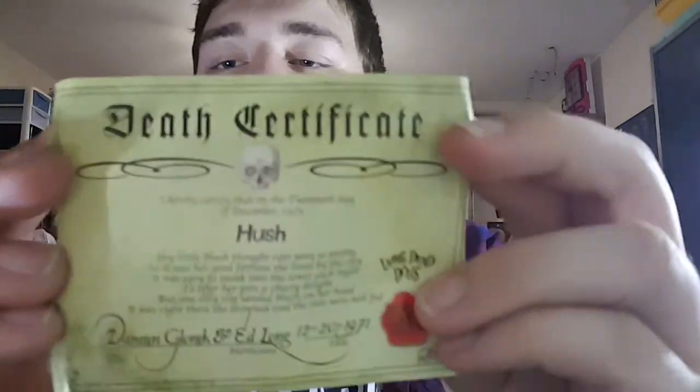Each doll comes with a death certificate that's tied with a red ribbon. I'll read it out for you.